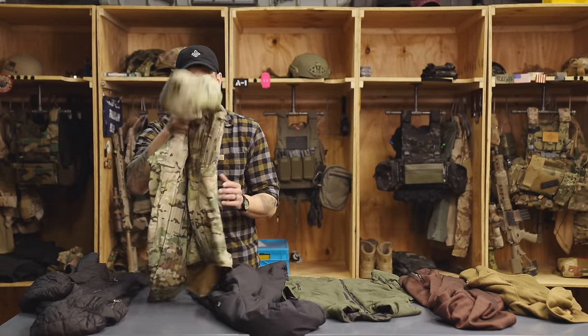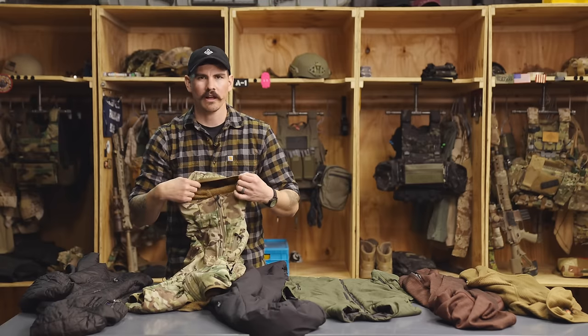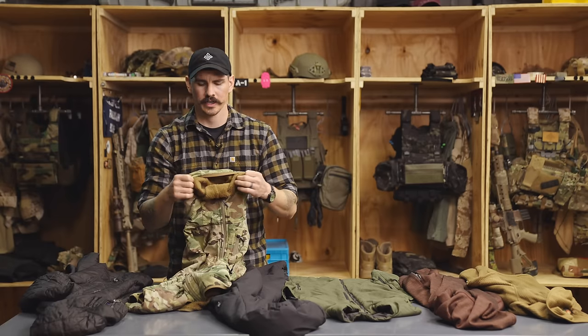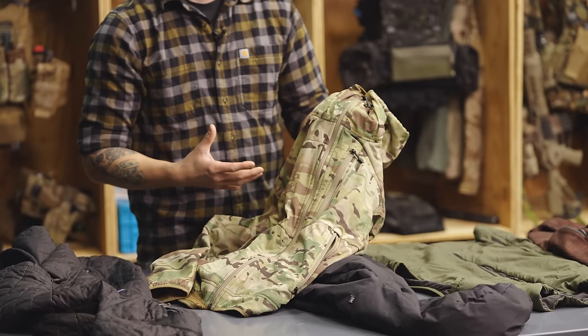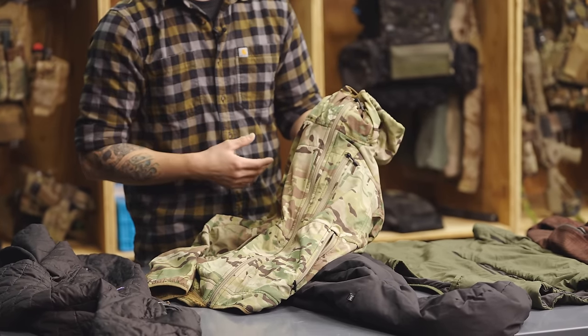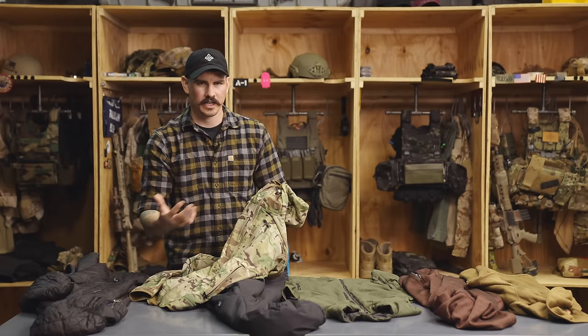Another example, which is kind of newer on the market, is the Polartec Alpha, which is a puffy jacket and fleece hybrid. A lot of jackets are starting to be made out of this and they're marketed as the active insulation jacket, which works pretty well because it is breathable.